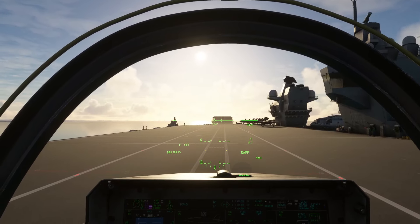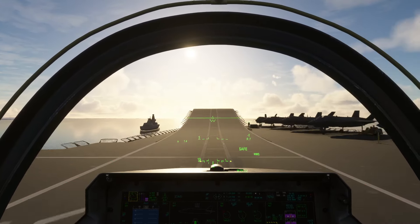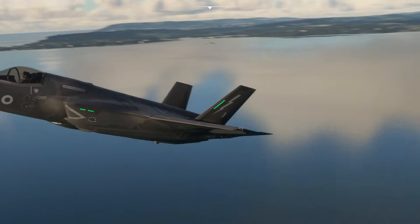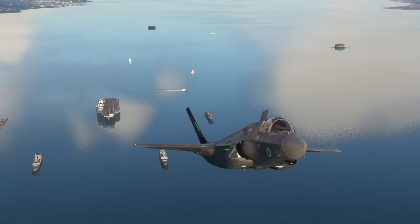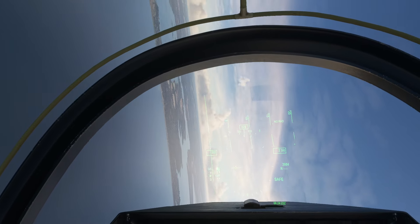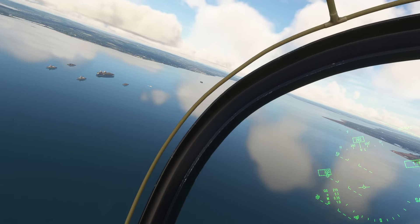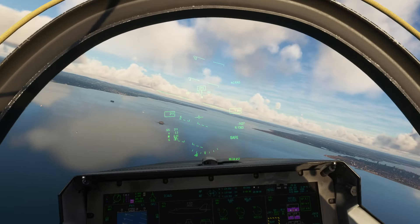Wind the engines up. It won't hold the brakes, which is interesting - so full reheat, and we're in the air. Gear up and reheat off. There's the carrier - we'll come straight back around and do a conventional approach to begin with. I'm just getting a feel for this myself; I haven't tried this before.